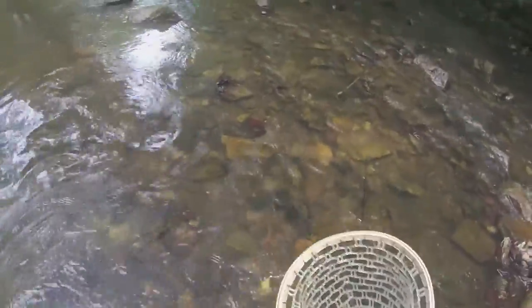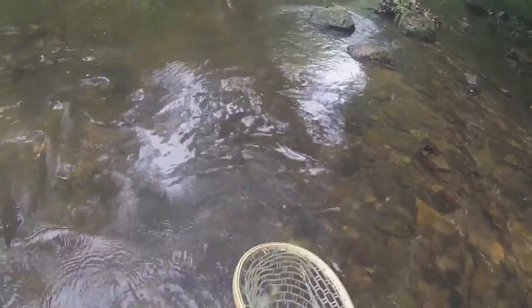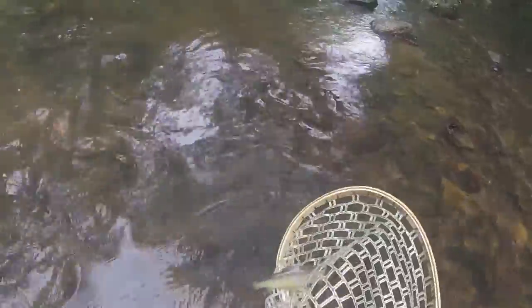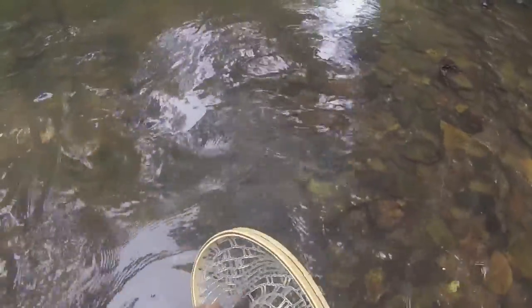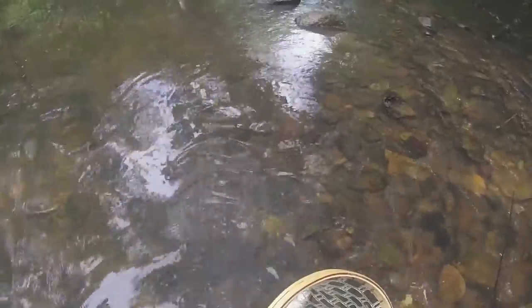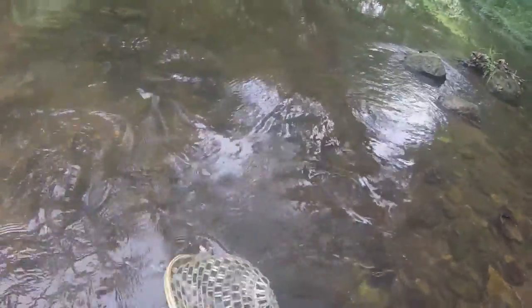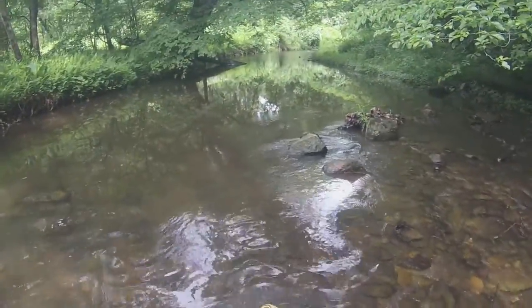There it is boys — there's the wild brown. I'm gonna do a slow roll over it, keep the thing in the water as long as I can. Another day the fish wins — how does a fish get stuck physically in this? All right guys, give me a second here, the fish got stuck inside the net. There it goes boys — hooked release. Hope I catch another one here.